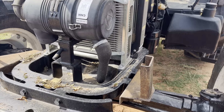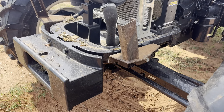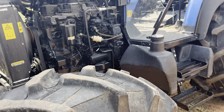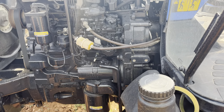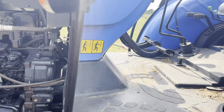These brackets are from where the canopy was mounted for shipping. You can move them if you decide to take the canopy off, or take them off entirely if you're planning on never removing the canopy. FPT motor — like the New Holland brand, this is part of the family.